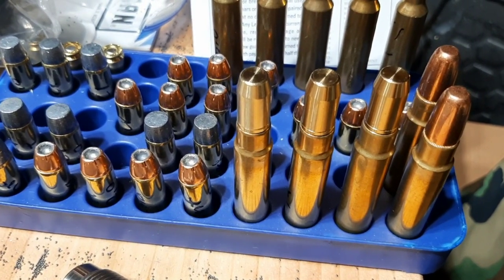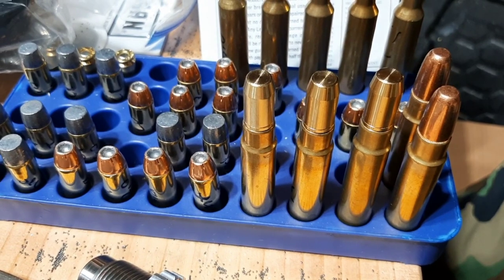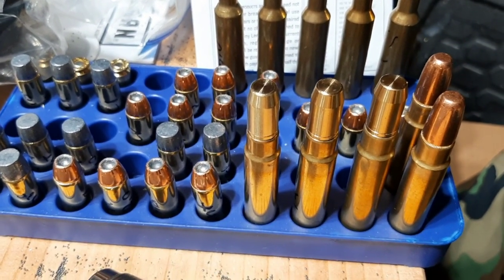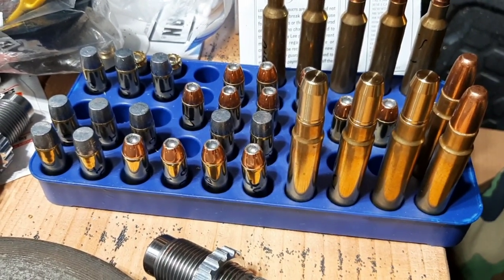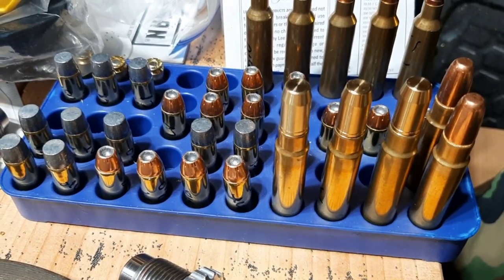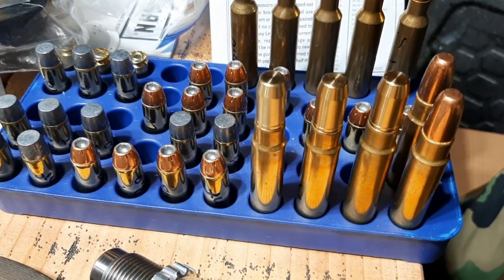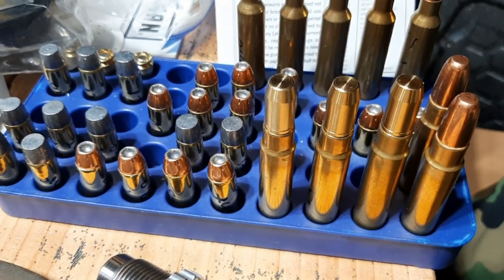And if you're sizing your cases properly, you should have enough neck tension that you don't need to crimp. I've been shooting dangerous game rifles for a long time and I've never had any issues with bullets moving from recoil. But I plan to crimp my loads when I do go to Africa someday, hopefully soon, to hunt buffalo.